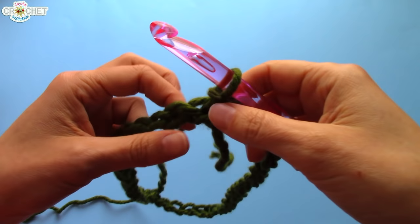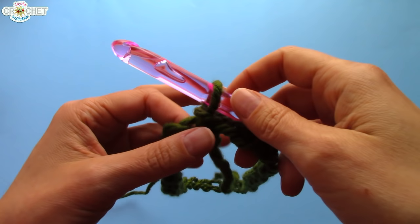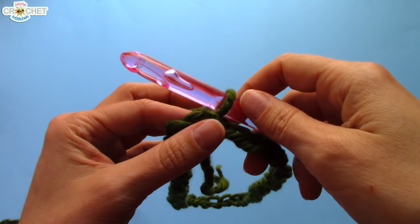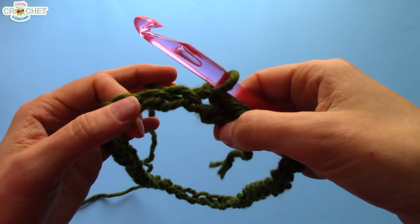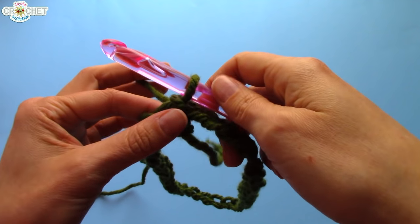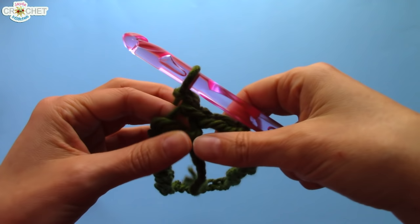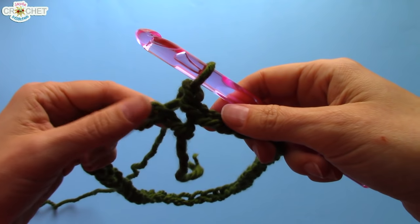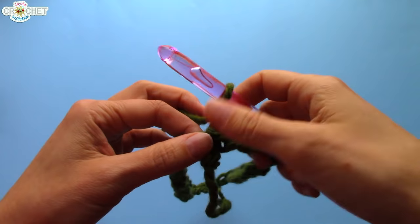We're going to work in a half double crochet stitch. If you need help with the half double crochet, you can check out my half double crochet tutorial — I'll put the link in the description box below. But if you're comfortable with it, we will proceed. We are going to begin row one with a chain one. We're only going to chain one, and we're going to half double crochet into this very same stitch that we joined in.